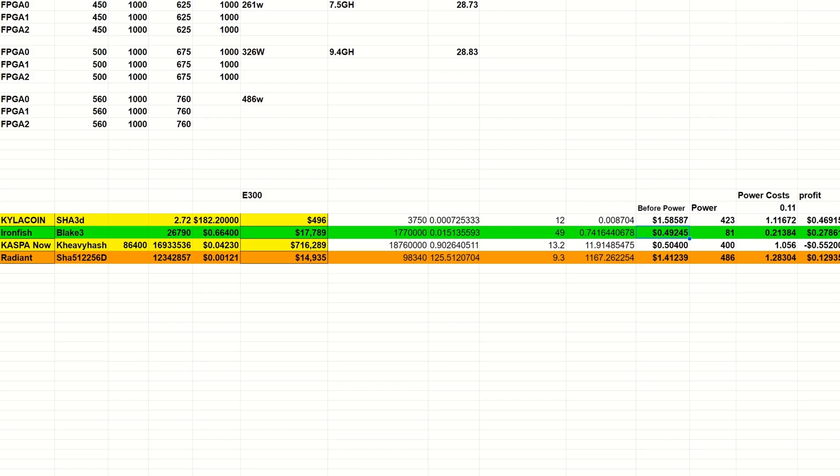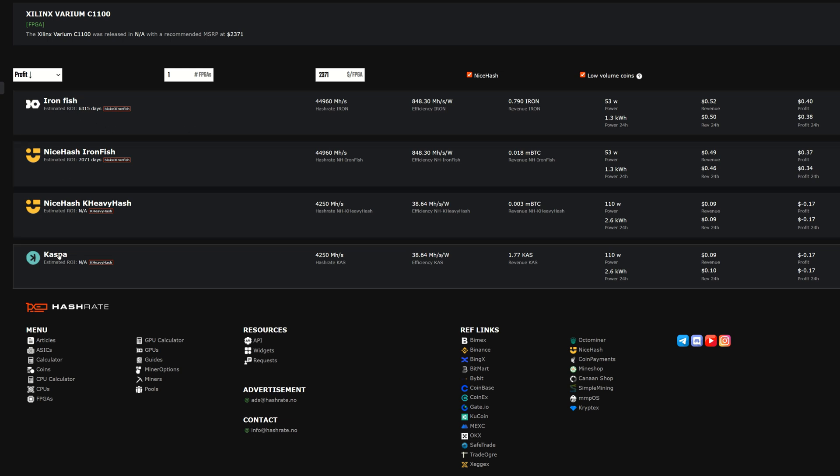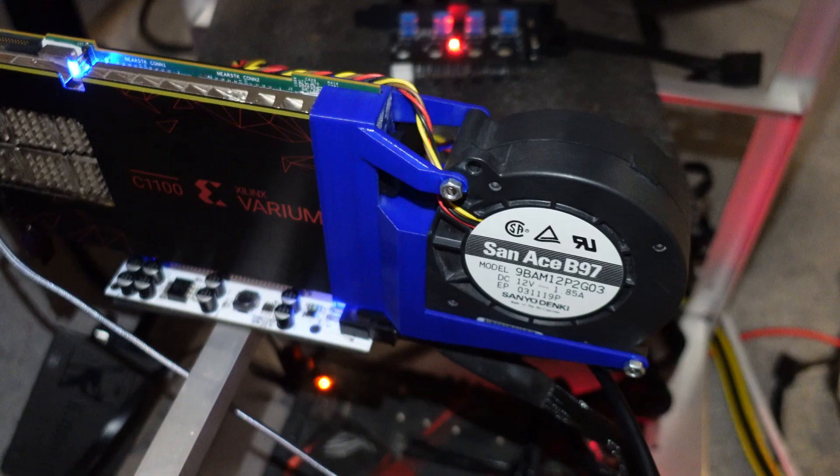Looking at current profitability for Iron Fish: at 49 gigahash, that's about 49 cents per day before power at current network conditions and price. We're using about 81 watts, which is 21 cents of power daily at 11 cents per kilowatt-hour, leaving about 27 cents profit. There is some profitability. On Hashrate.no, they list Iron Fish and Kaspa as the only two coins — they show Iron Fish making about 38 to 52 cents using only 53 watts versus our 80, but at a lower hash rate. There's still tweaking to do.